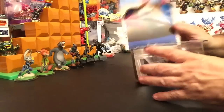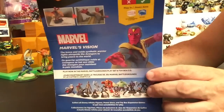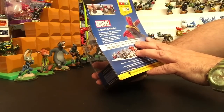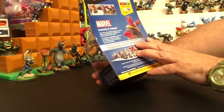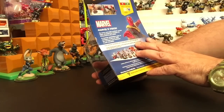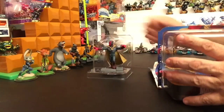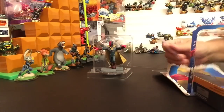I should've shown the back of the box first. It just says 'the brave and noble synthetic warrior fights alongside the Avengers to bring peace to the world.' That's Vision. Take him out — very clean.